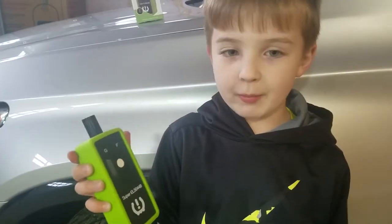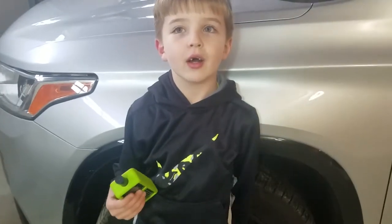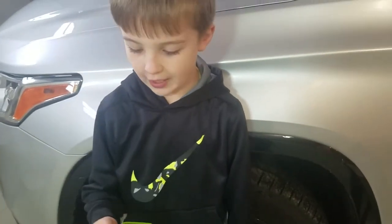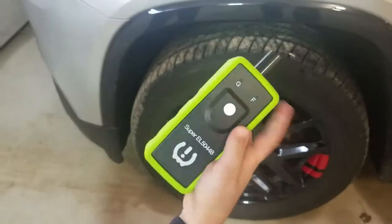Hey guys, today we're going to be programming the TPMS sensors. We live in a state where there are real seasons, so we need snow tires. When you put them on, it triggers the light on the dash. That's where this little boy comes in.